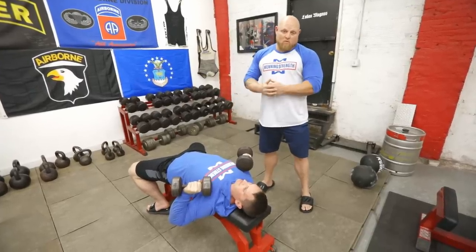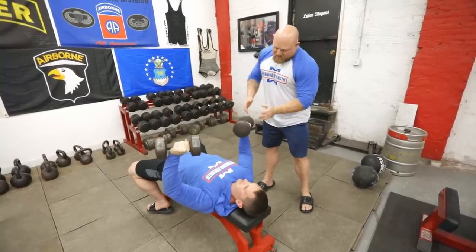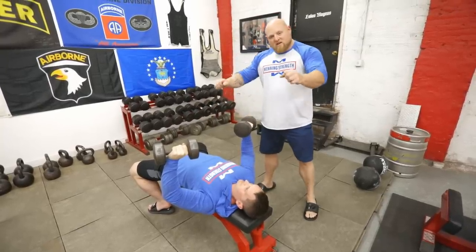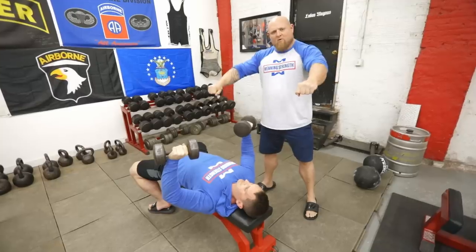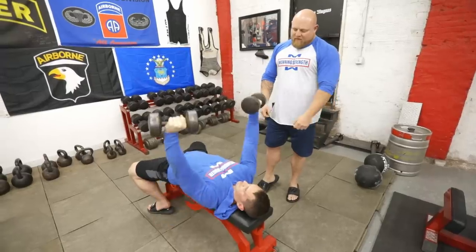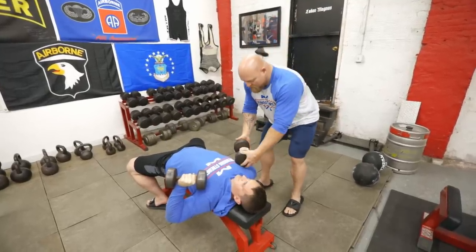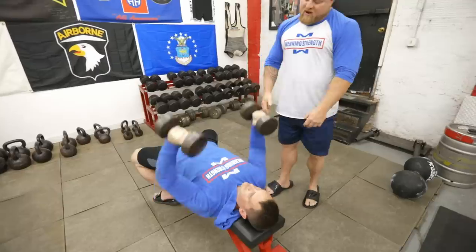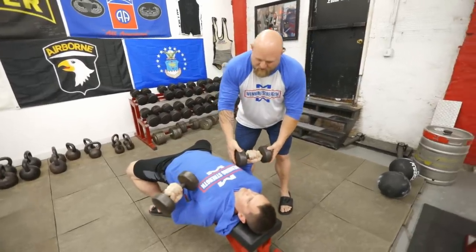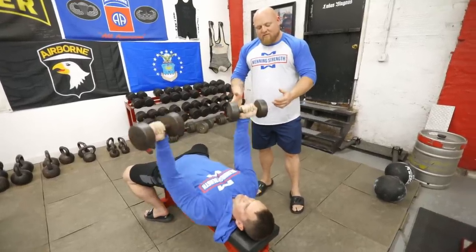The next exercise is the dumbbell bench press — four sets of 25 as we talk about in warming up. There are a lot of different ways to use standard dumbbells. As you can see, his grip is at a 45-degree angle right now, a little different than a straight bar. Since we're getting tons of straight bar work anyway, we change the dumbbell angle. He's doing 10 reps at the 45. The next variation would be a hammer style, keeping it in a hammer grip. After that, a supinated grip turning it backwards.